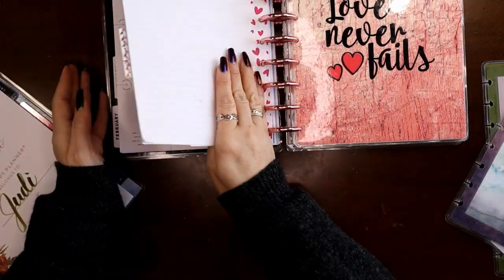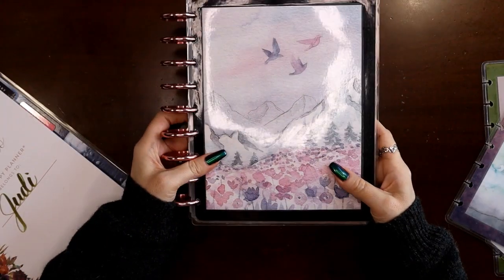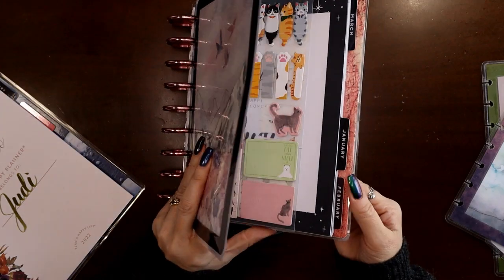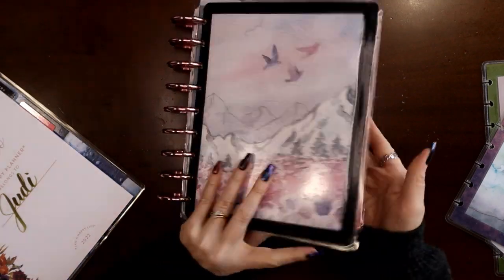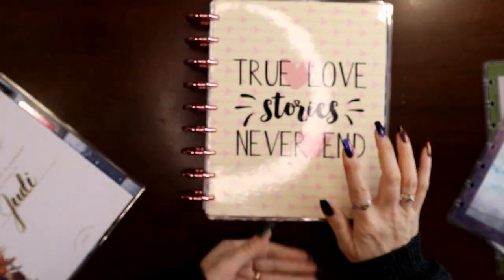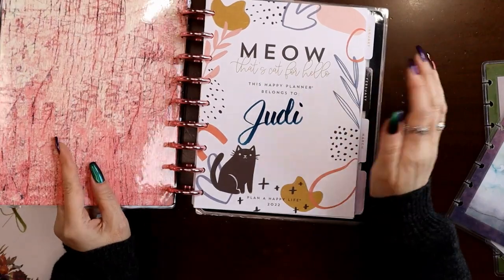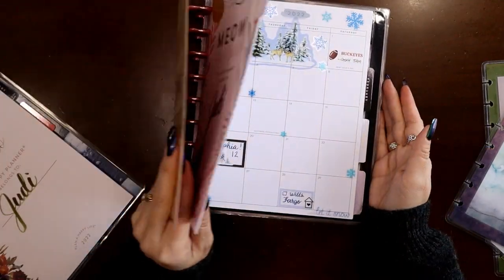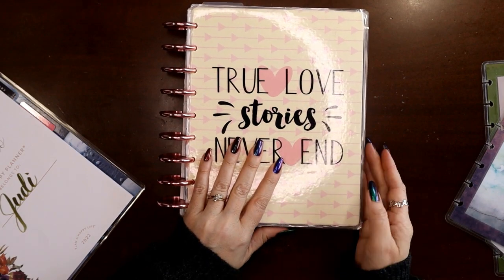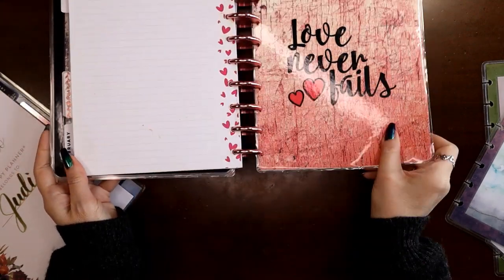Now I've got two sections. This cover starts the beginning of my social media section, and then if I go to the next cover — I can feel it without even looking — I grab it by the discs and let it swing shut. Now I have my catch-all planner, my Modern Meow. So it transformed from my social media to my catch-all. We're going to put one more section in — again going to the very back cover.